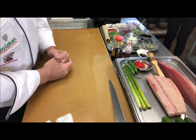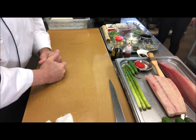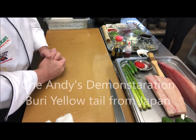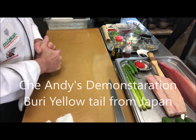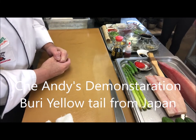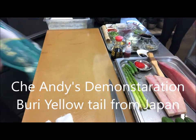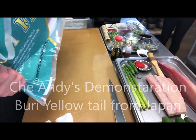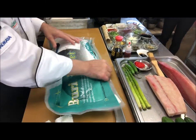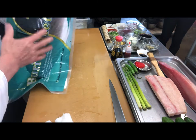Hello everyone, doing this live on Facebook, NST TV, and also recording for YouTube so you can watch later. Today we're doing buri — buri is the elder, older size of yellowtail. This one is coming from Japan, they are farming it, great taste, very consistent, and kept in good condition for 24 hours, so you can get it year-round.